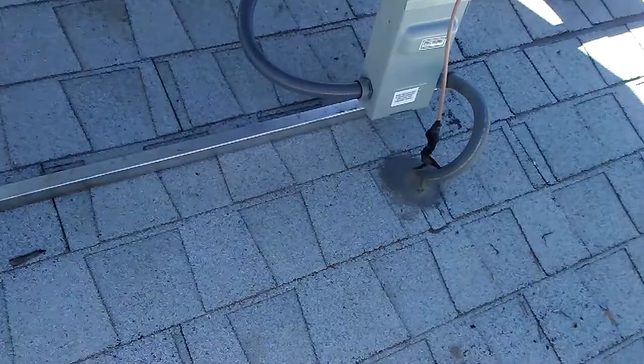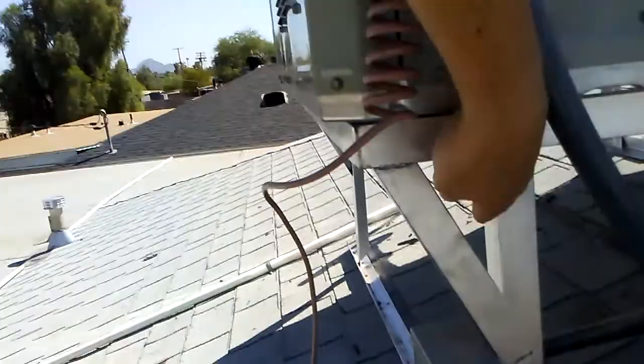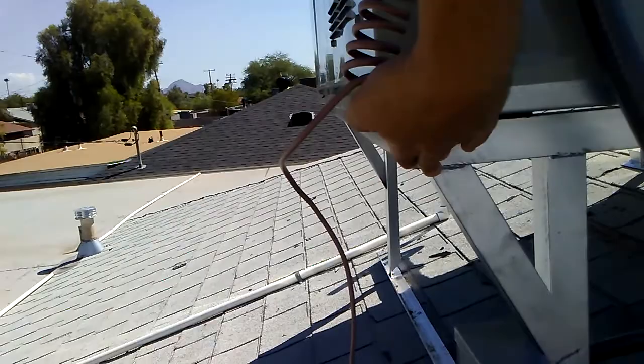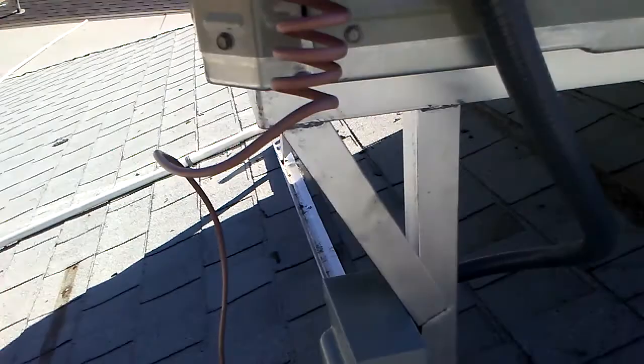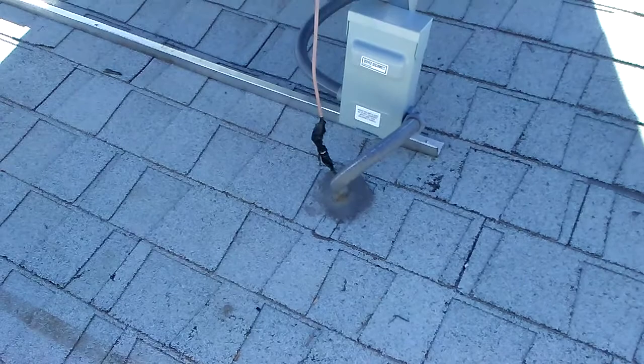A lot of times — most of the time — when a stand is built, this leg is at the very back edge. That would put it right on top of that penetration, and then a roofer will never have an easy time of fixing it. You can't fix it.